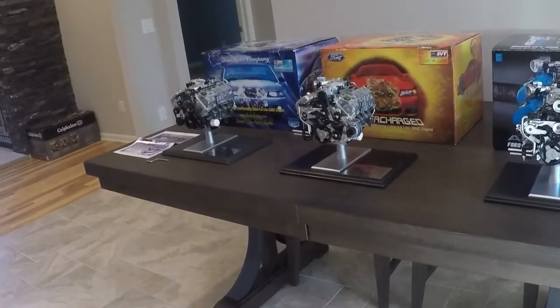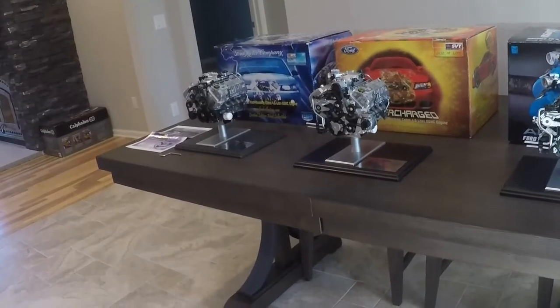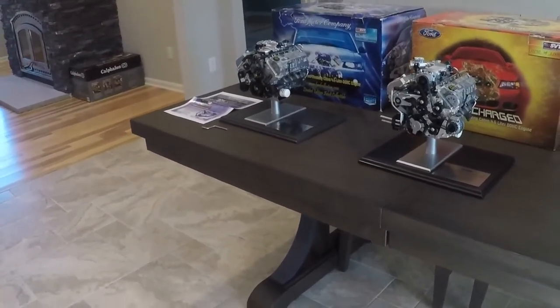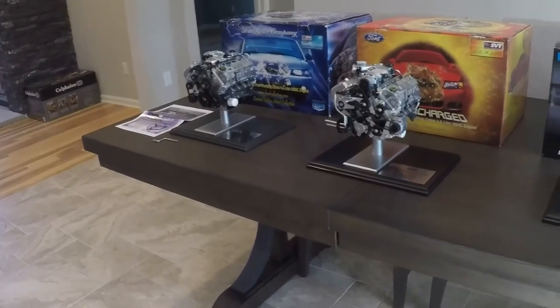It's definitely a really cool collectible to have if you're into Mustangs — you don't really see a lot of these things. I've only seen one other person who has all three. If you're willing to spend the money, it's a great collection and something that very few other people have — just another interesting thing to have if you're into adult collectibles. Thanks for watching, hope you enjoyed.